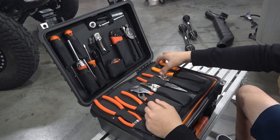That just folds up real nice like that. You've got dykes, flush cuts, pliers, channel locks, wire strippers.